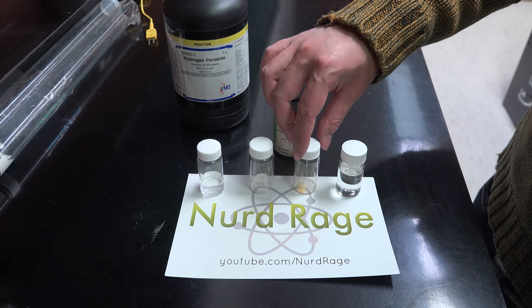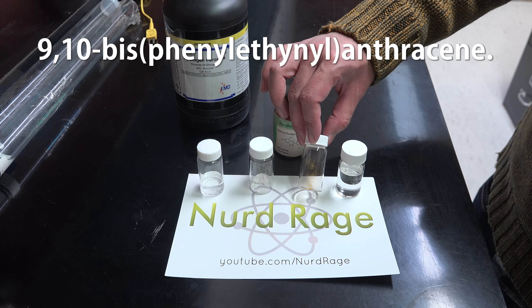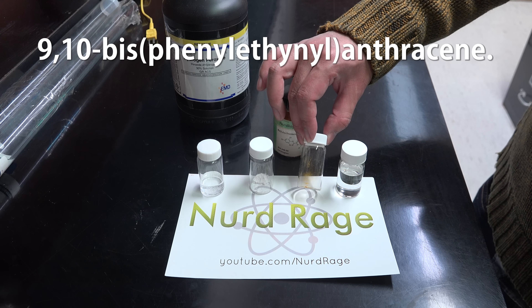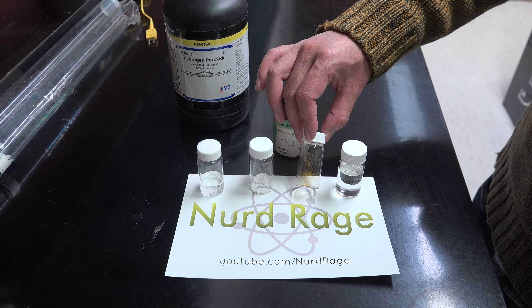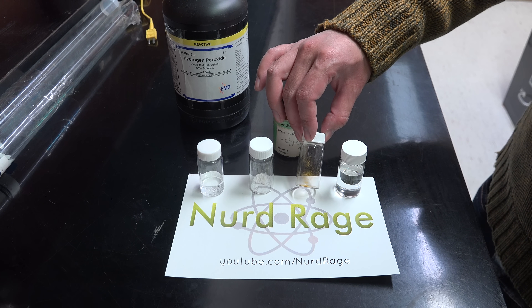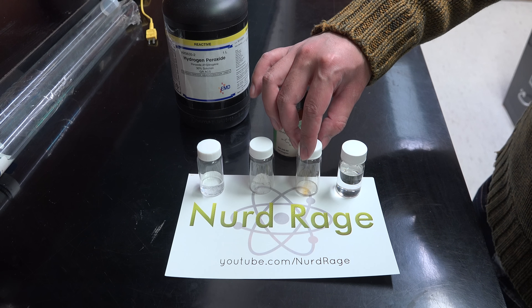Next here we have the dye. This is 9,10-bisphenylethenyl anthracene. Now if you look closely it has an orange color in the solid state, but this will dissolve to give a green color and a bluish-green glow when we initiate the reaction.